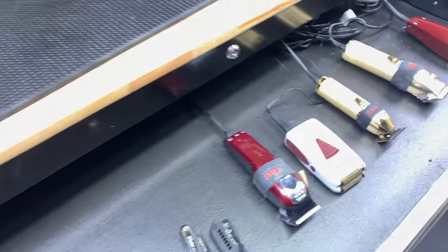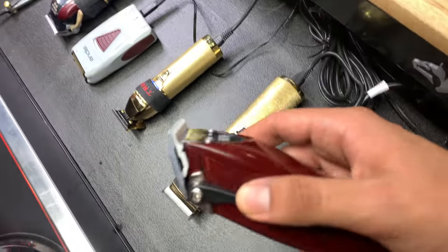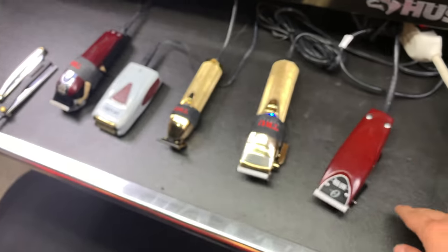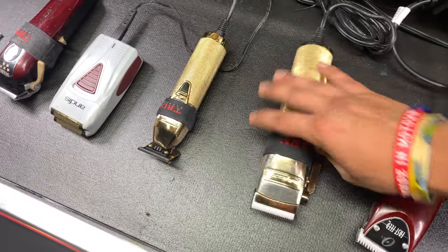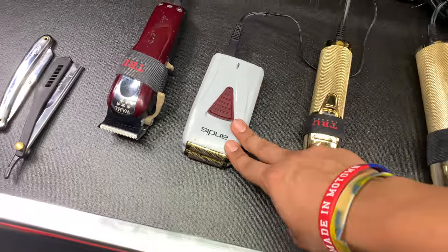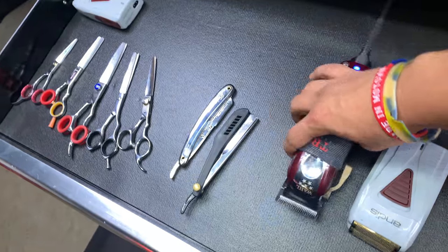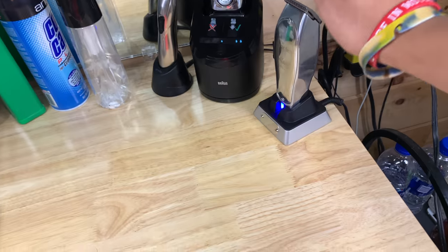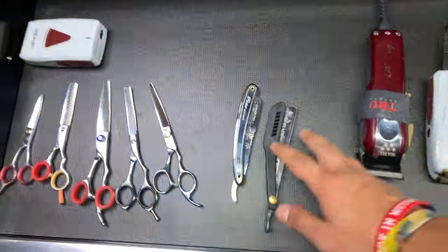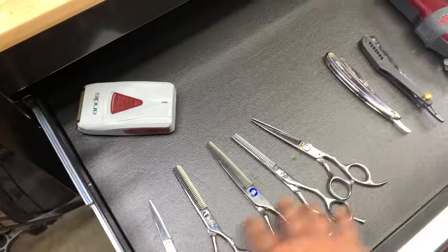Let's move on to the drawers. My first drawer is my clipper drawer, so I have all my clippers. The Oster Fast Feeds, which broke somehow — the lever just doesn't even work. Then I got the BaByliss Gold FX clippers, the BaByliss trimmers, the Skeleton, the Andis shavers, the Wahl Magic Clips which is probably my favorite one. This one and the Masters are probably my favorites right now. And then I got my two straight razors, another shaver, and my shears.